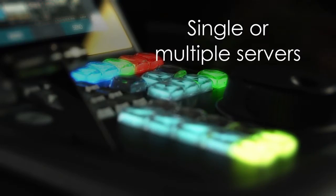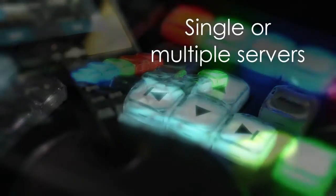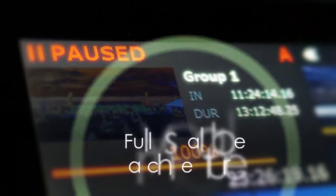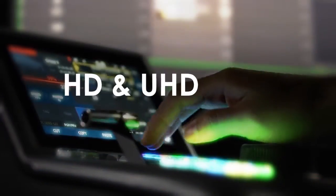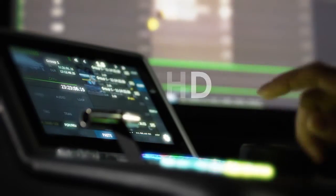Use a single server with 4 UHD channels or use multiple servers and control panels together. LiveTouch 4K features fully scalable architecture able to meet the needs of HD and UHD productions of any size.